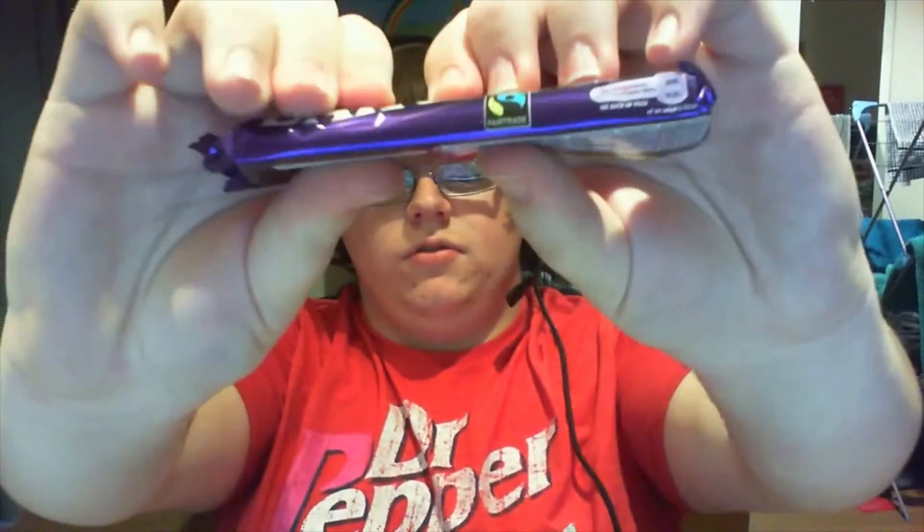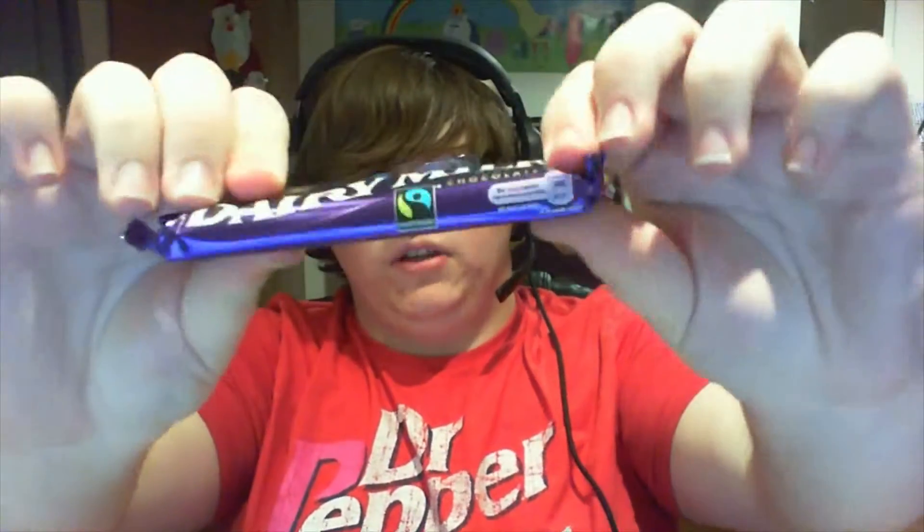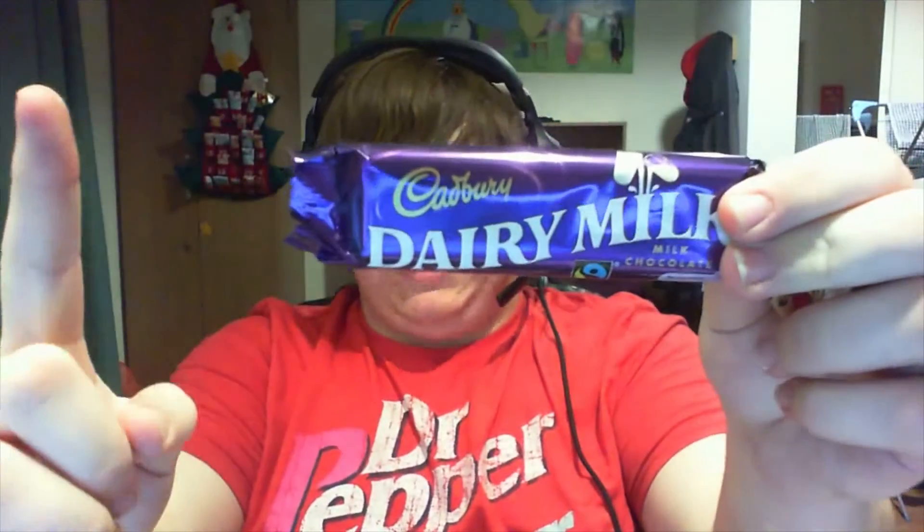This one's slightly open, so I think I know what it is. It's going to be another Dairy Milk! Yes, milk chocolate Dairy Milk - very nice and tasty. Like the proper square ones that are all traditional and not the weird round ones they do now.